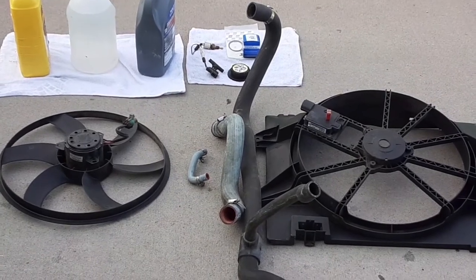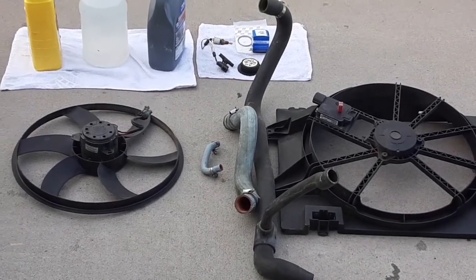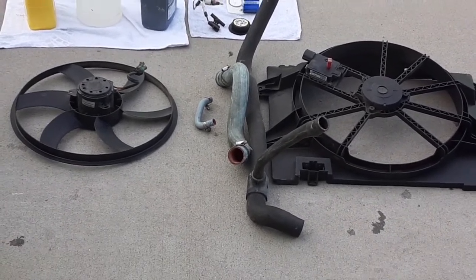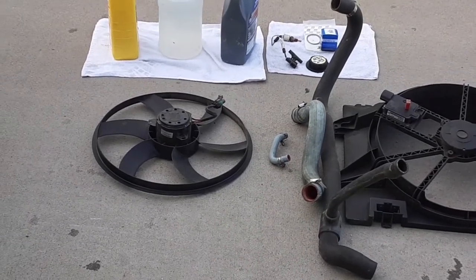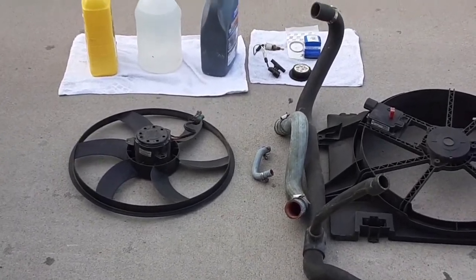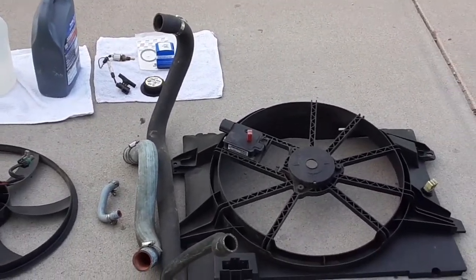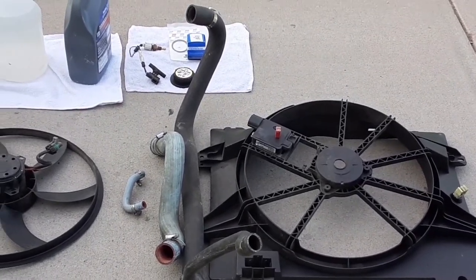Could it be the hoses, especially the smaller ones — they might be clogged — or the attachment to which they are clamped could be clogged? Could it be the motor on the fan itself or the connector to it? Could it be the fan speed control module or the fuse — in this case a 50-amp fuse?